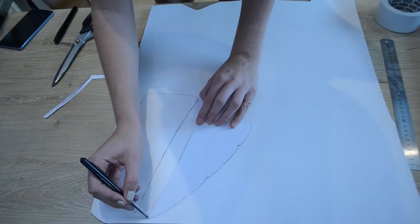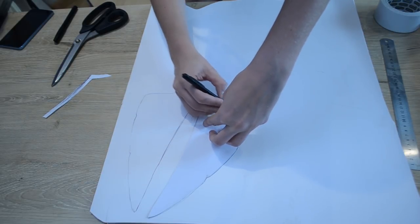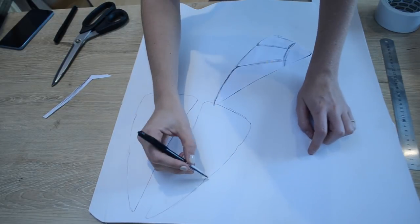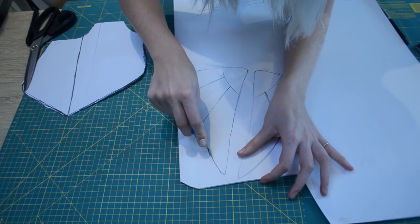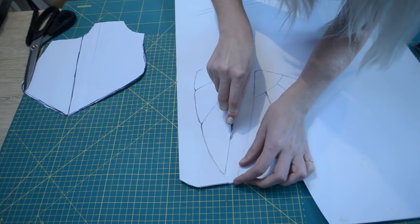PVC foam board is also known as Sintra and it's a really cool material. It's very rigid, completely smooth like PVC pipes, and can be cut by hand with a craft knife and heat formed with a heat gun. So I'm going to take my knife and carefully cut out the wings from the PVC board as neatly and carefully as I can.